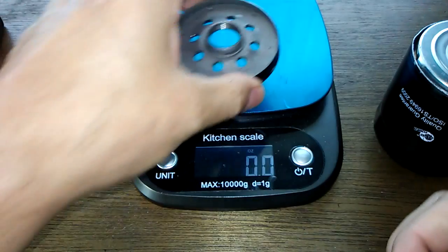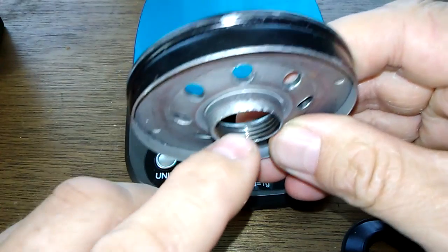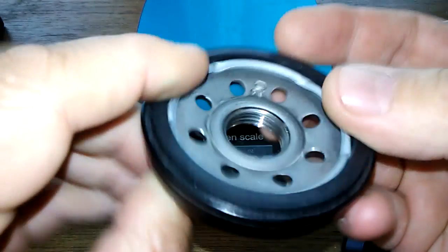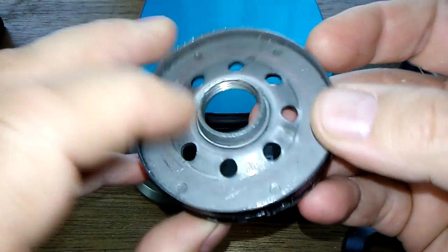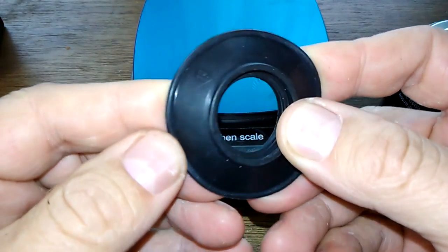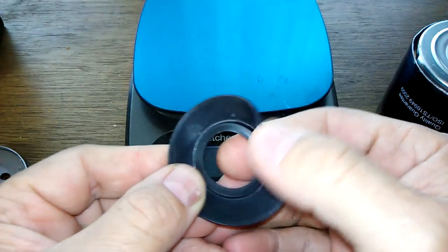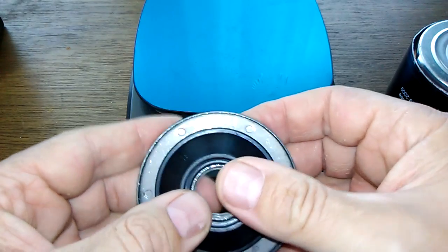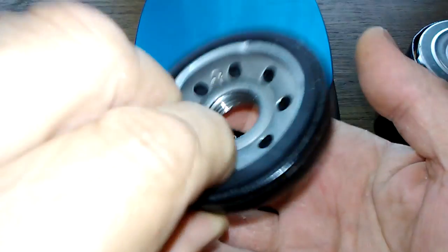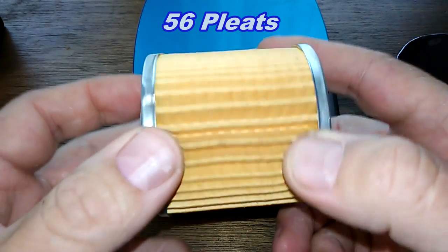The base plate weighs 3.3 ounces. It's a nice base plate with a good amount of grooves and holes for nice oil flow. The O-ring — I believe this is nitrile rubber because it doesn't have much spring to it — covers pretty well and stays on snug.